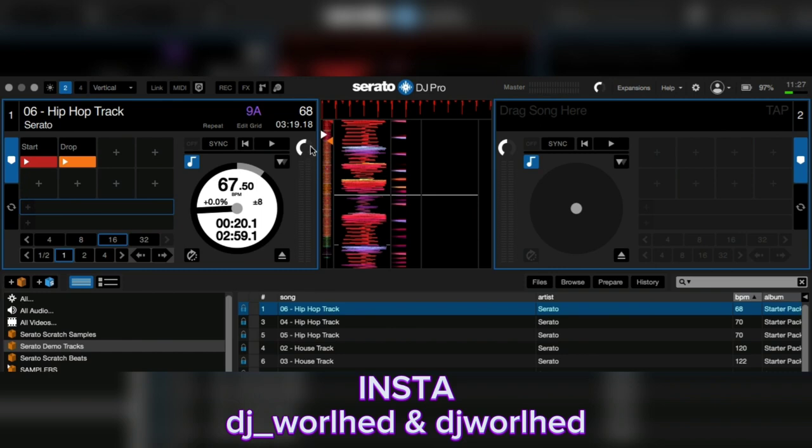Auto gain resets and changes based on the song you're playing. That's why I don't use auto gain. For DJs — I'm going to say this straight — when you rip a song from YouTube, do not use auto gain. Because when you go on a big sound system, that music you ripped from YouTube is going to sound low compared to everything else.